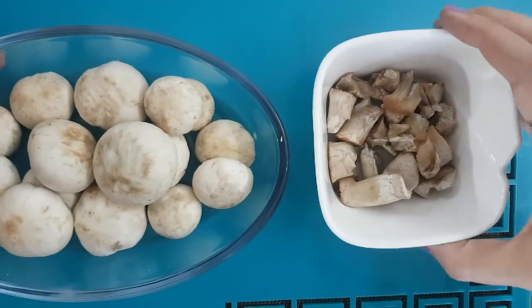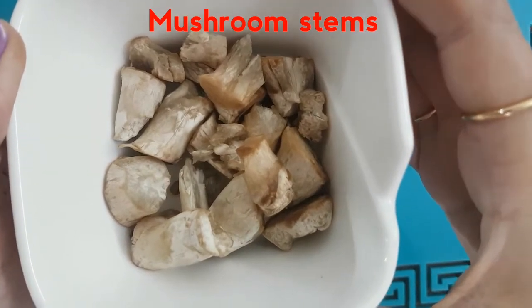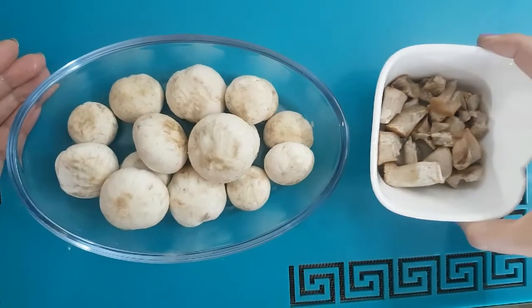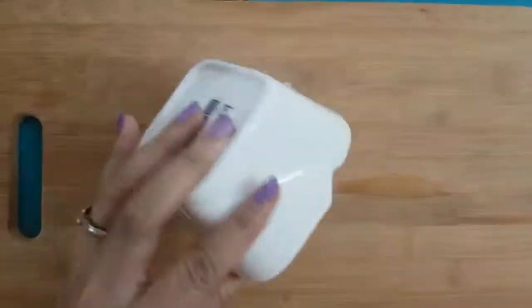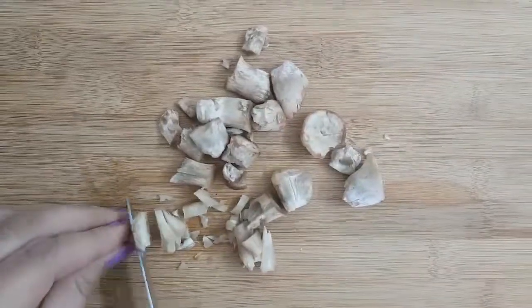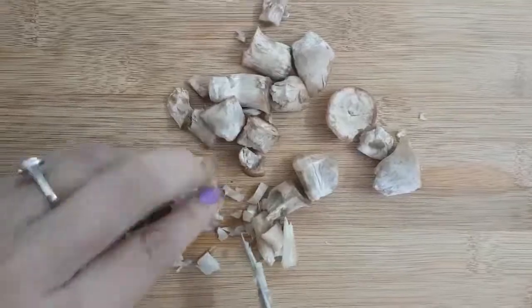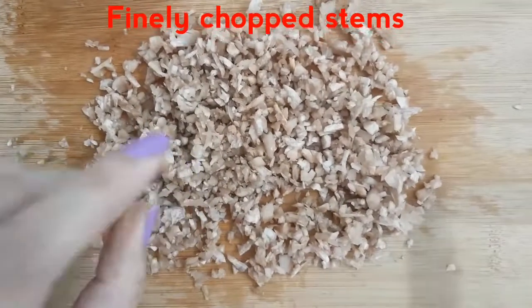We are not going to throw the stems away because they are completely edible and we are going to use them for our stuffing. So we'll keep both things separately. To start with, we'll take all the stems and chop them very finely and keep them ready for the stuffing. Our stems are finely chopped now and ready.